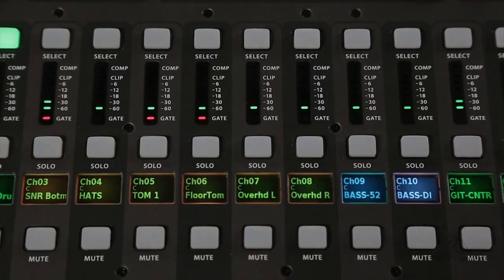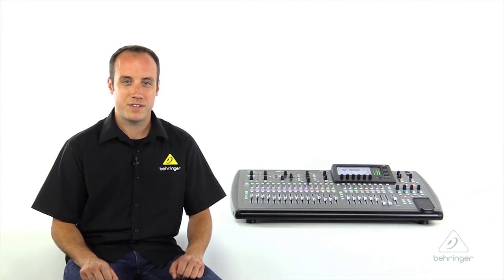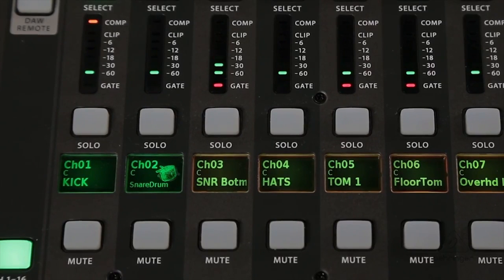Each fader strip has dedicated mute, solo, and select buttons along with PFL metering that will show compressor and gate activity. But the most exciting feature is our LCD scribble strips. These are going to allow you to label each channel with colors, text, and even pictures so that you'll always know where you're at when going between layers.